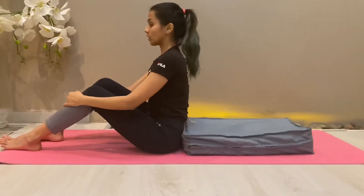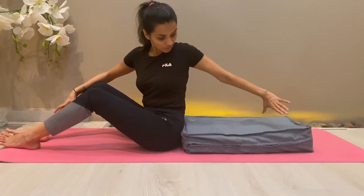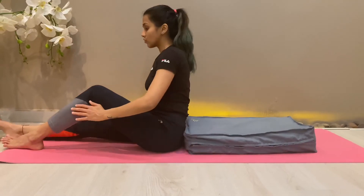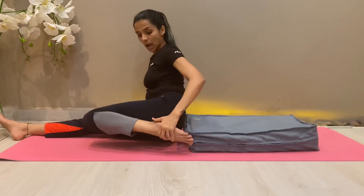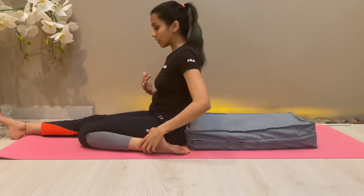The alternate method for those who cannot do Supta Virasana: you can use a cushion or a bolster placed vertically at the back. Then fold one knee with toes pointing at the back and heel closer to your hips.